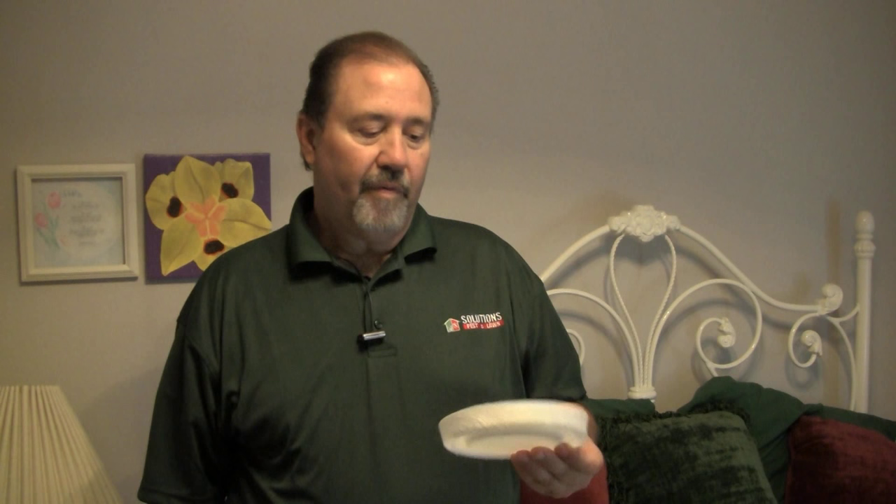We've actually installed our eight Climb Ups on this particular bed frame. One of the key factors of being successful with the Climb Up is doing the prep work prior to installing these - getting the skirt up off the floor, the wires off the floor, the bed frame out from up against the wall. Because we want the bed bugs to actually climb up the bed post to get to the mattress. That's just going to increase the success rate.